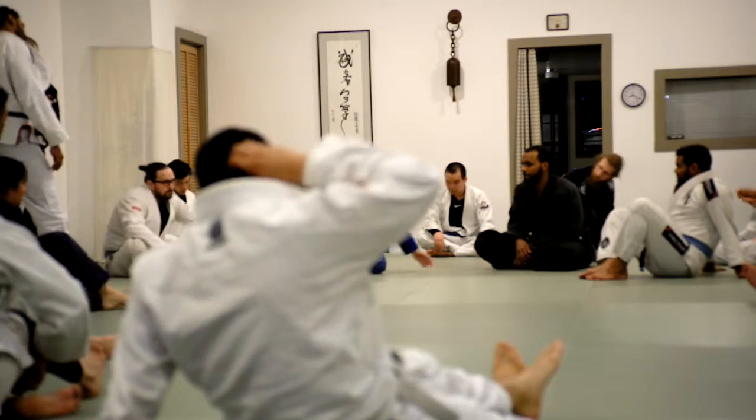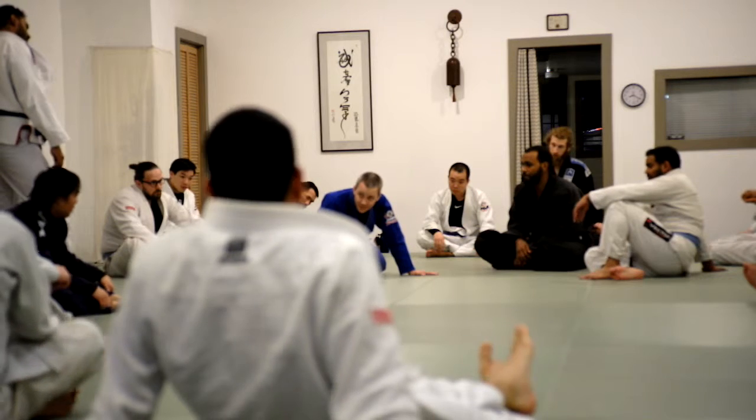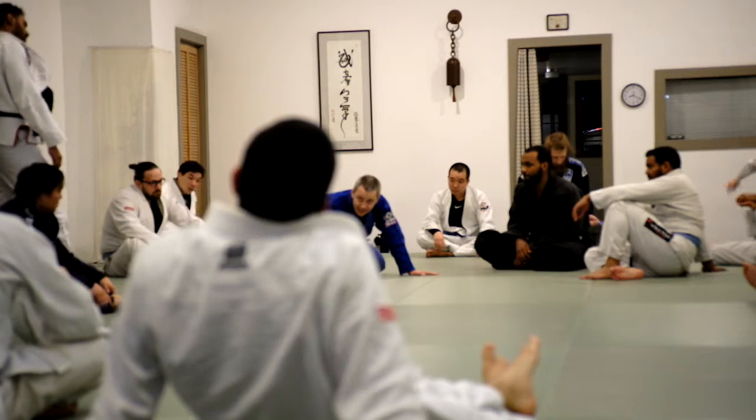If I have someone in side control on top, all I have to do is stop them from putting me in the guard — block the hip. That's it. I lay my weight on them, I block the hip, and I stay in side control.